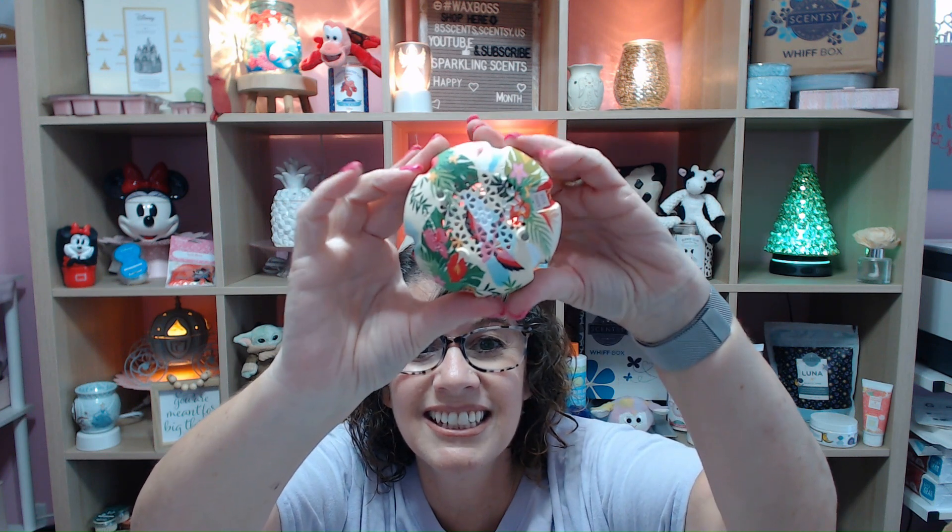Now let's get to the exciting thing in here — the mini fan diffuser. I'm going to open this one up. This is a flamingo one, and it's the exclusive product in this Whiff Box. It comes with a little USB cord. Oh, this is so cute — look at the little design and the colors! This is so colorful. This is the exclusive item for this Whiff Box, so you can only get this specific flamingo design this month.